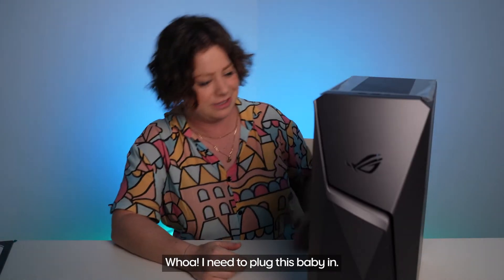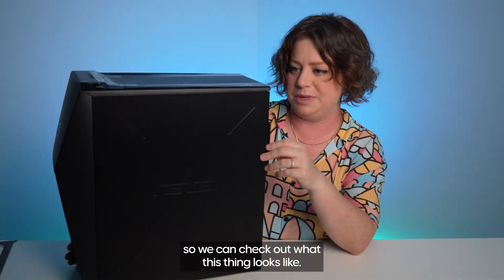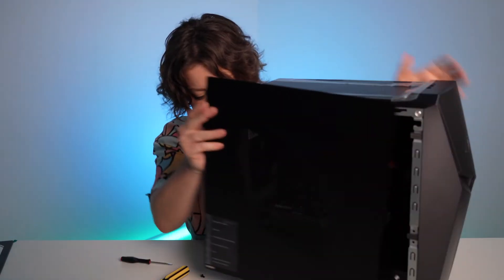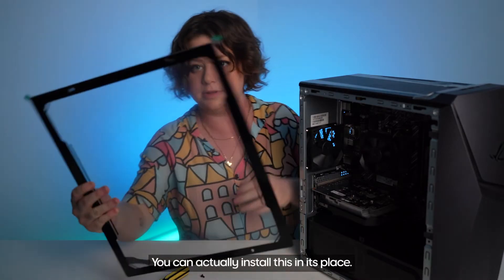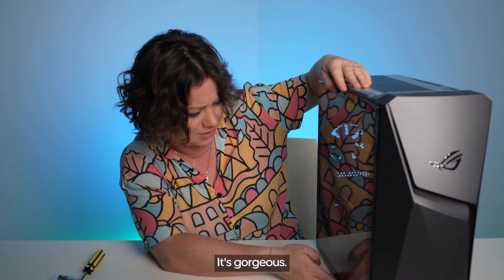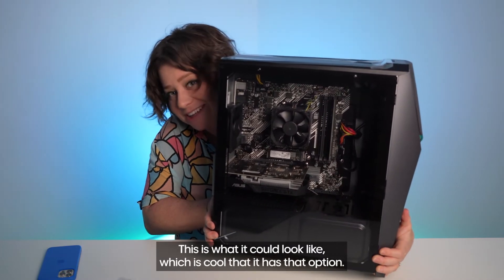I need to plug this baby in. Actually, before we do that, I need to take off this side cover so we can check out what this thing looks like. We'll just unscrew these babies. We can actually install this in its place. It's gorgeous. This is what it could look like, which is cool that it has that option.